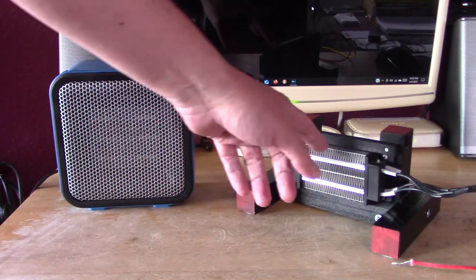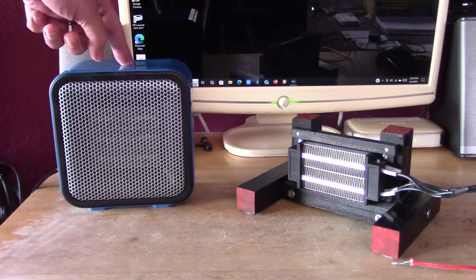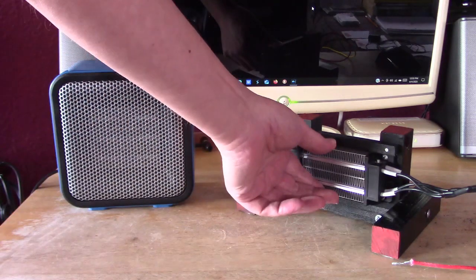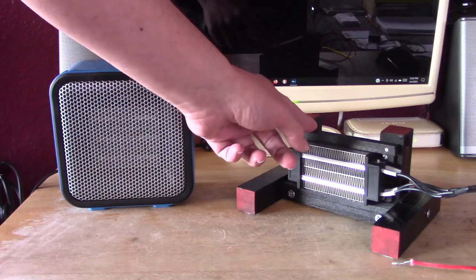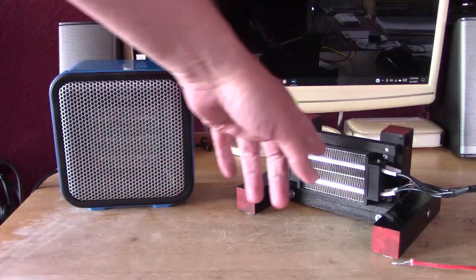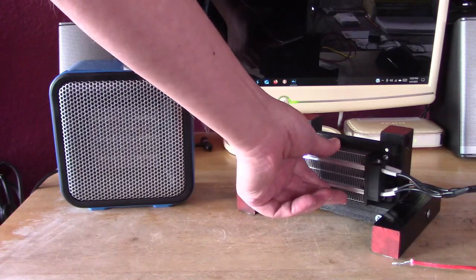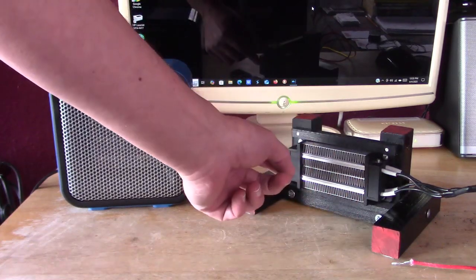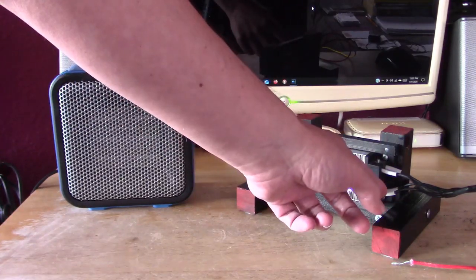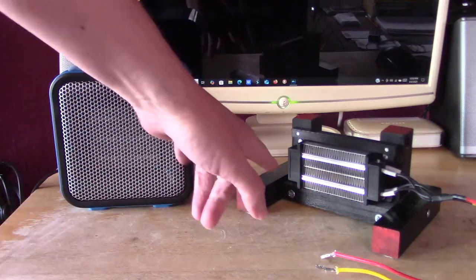Let me just jump right into this. What I'm going to do is compare this 400 watt 12 volt DIY space heater I made about a year ago with this 500 watt commercially made one I got on Amazon. This is a 400 watt element, so it compares really well with this one.